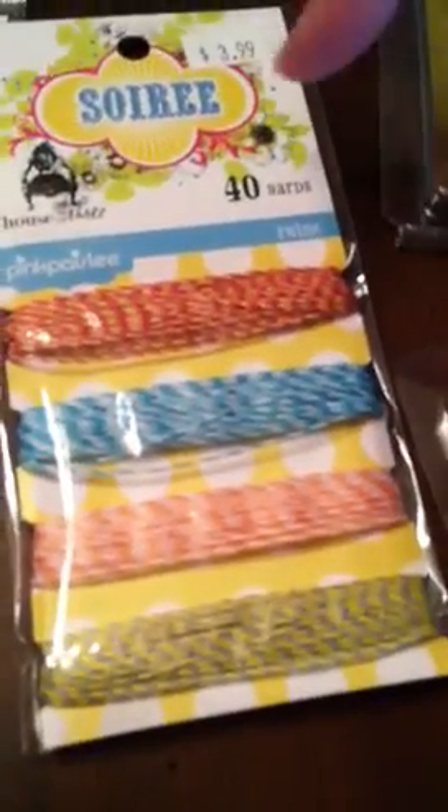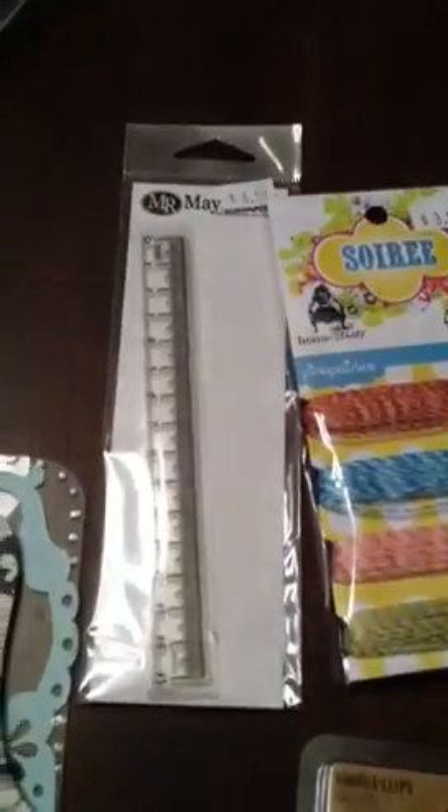I also found this — thanks for this, Stephanie. It's twine, but it's two colors and it is awesome. I wish they had more. They only had one package. I'm so disappointed.